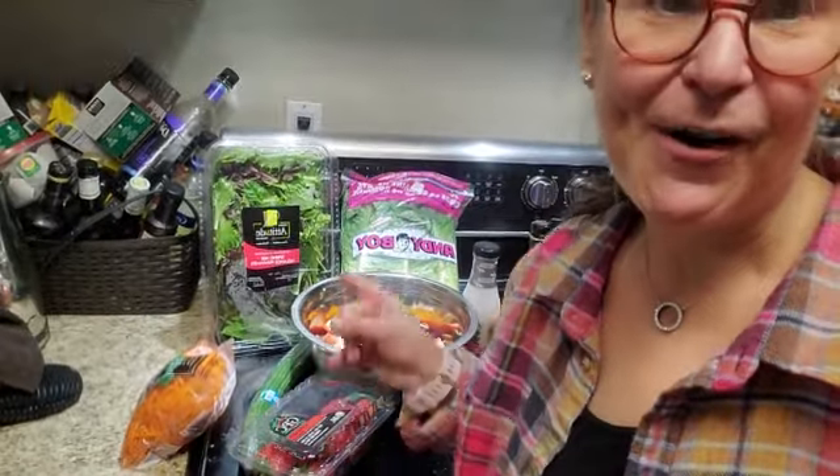Like and comment — if you do anything different, comment below. If you have any questions, comment below. Remember, all my recipes have ingredients and directions under each video. So I'm going to go off and eat this delicious salad. Bye for now.